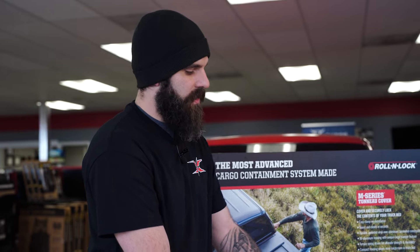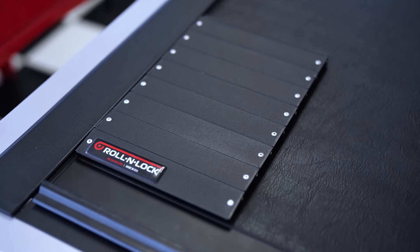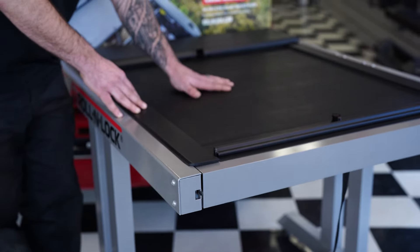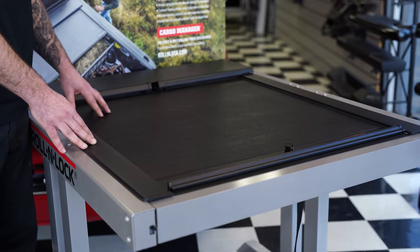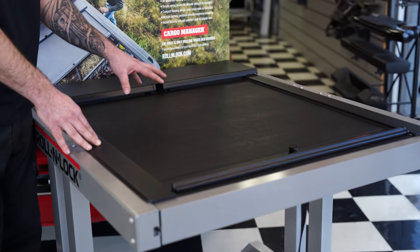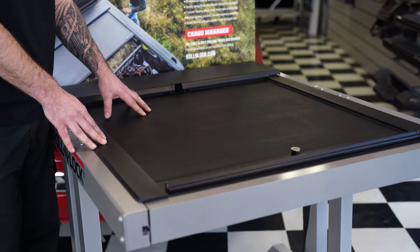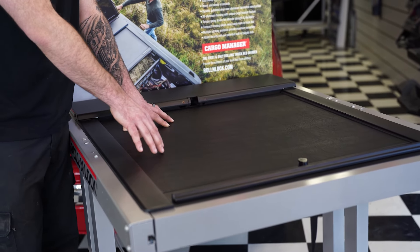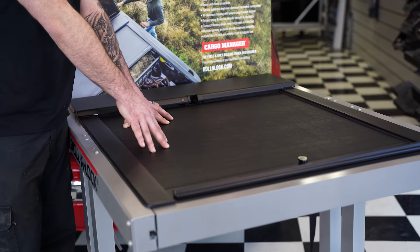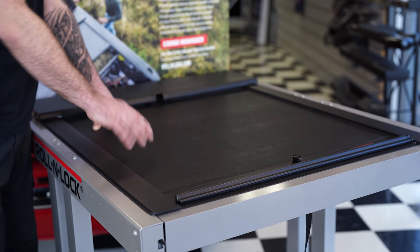There are a couple of different finishes — the vinyl option and a metal option. So depending on whether you don't like the vinyl or you're concerned about getting a cut, or if you're going to be setting stuff on top of this bed cover, just keep in mind you don't want anything too heavy. If it's something possibly sharp, the downfall to the vinyl is you can actually puncture it, and then that can cause leaking issues down the road.